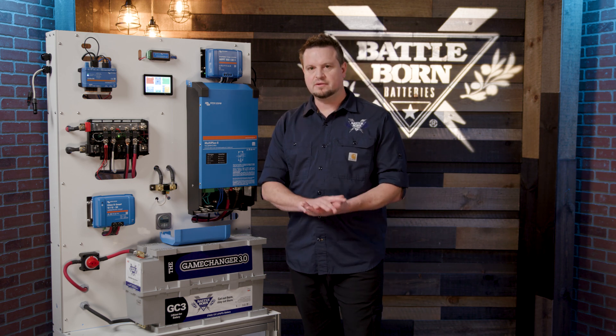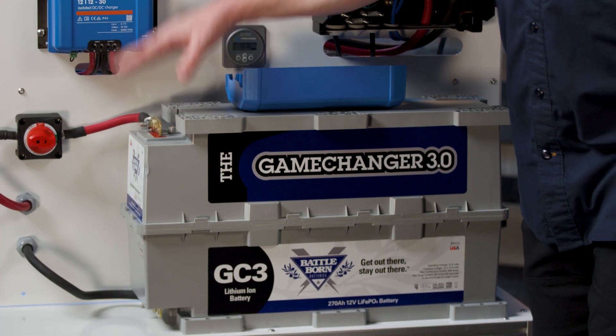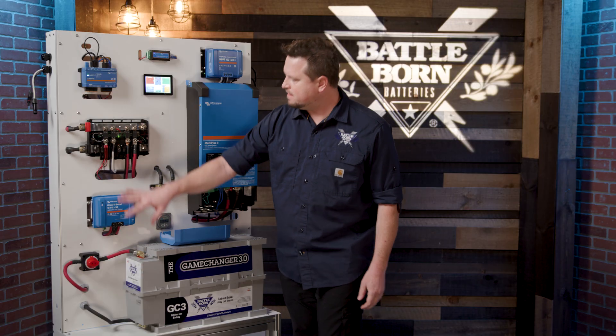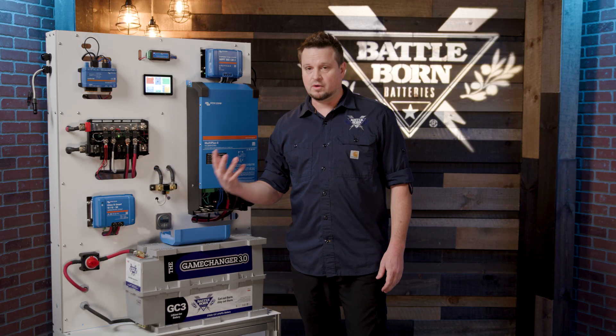If you have multiple connections to a battery it can create a little bit more resistance — an unwanted resistance — and cause issues. So instead of putting all the terminal connections on the positive and negative of the batteries, spreading them out on a bus bar is much more ideal. It makes the power a lot more manageable.